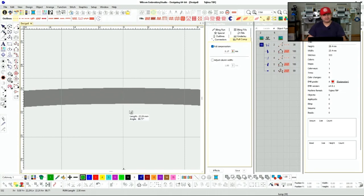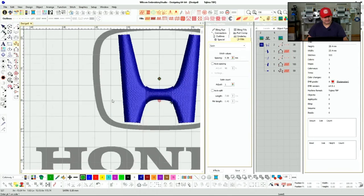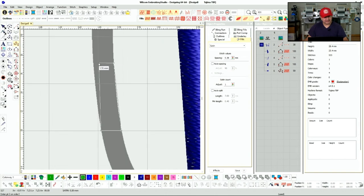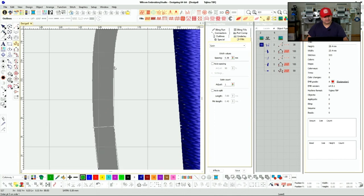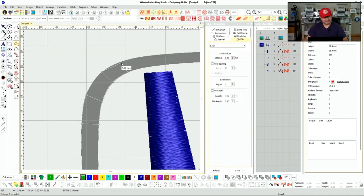If you go too small — like 1.26 millimeters — you might start losing your details. So keep that in mind: we're going to have to increase our distance and make it a little bigger. What I like to do is just trace it normal, and at the very end we'll add pull comp. Right now we're going to try to get as close as possible, and if we have to we'll come back and edit anything that looks out of the ordinary.